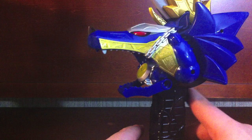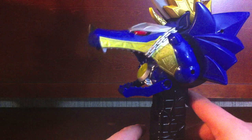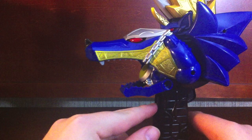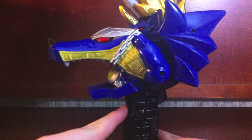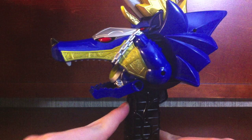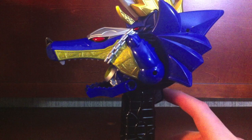When you press this back trigger, the mouth opens so you can pretend it's talking to you or reviewing itself. The front trigger activates sword noises, and the back trigger activates more noises — it just cycles through those.